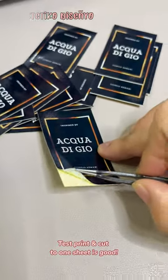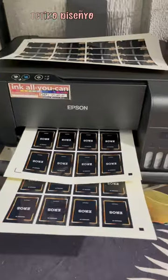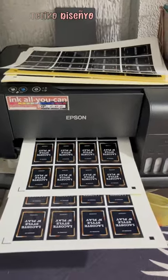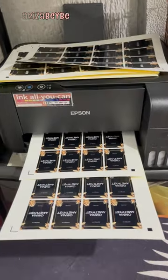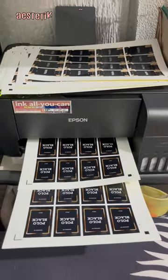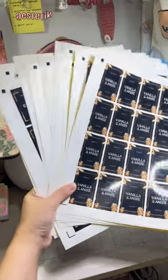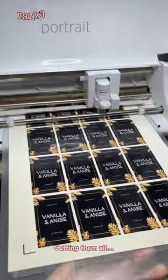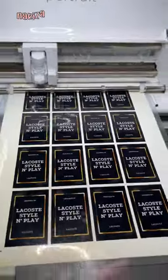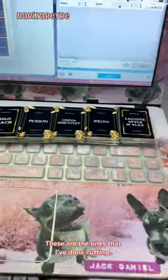Test print and cut on one sheet is good. It's time to print and cut the rest of the sheets. Printing is done — so many to cut! Cutting them all! While the machine is cutting the stickers, I'll take a break. These are the ones that I've done cutting.